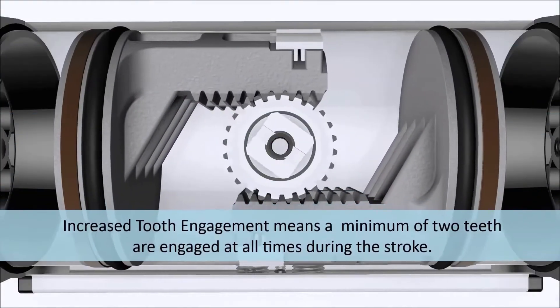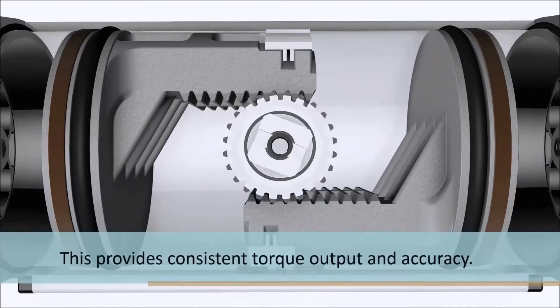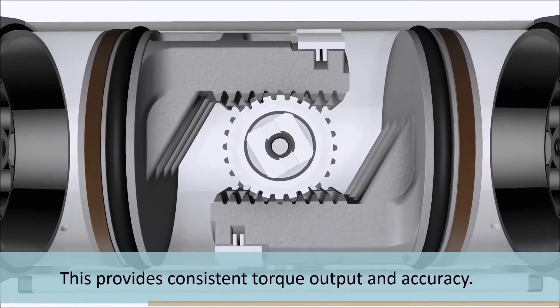Increased tooth engagement means a minimum of two teeth are engaged at all times during the actuator stroke, providing consistent torque output and accuracy.